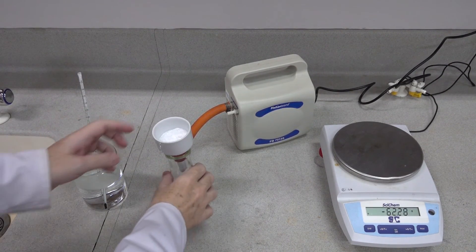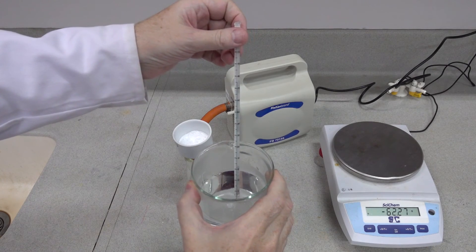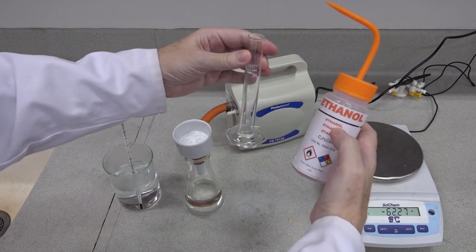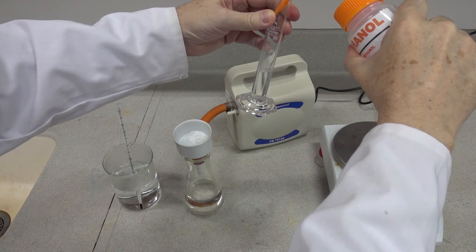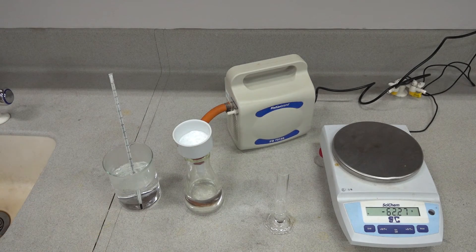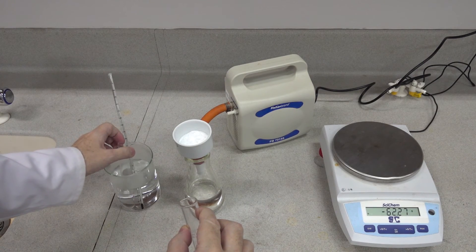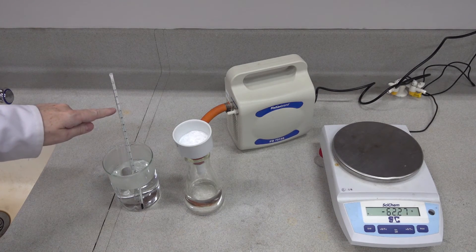In the next part of the experiment we're going to recrystallise our crude product — our crude aspirin. We're told to prepare a water bath at about 75 degrees centigrade, which this one is. Into that we're going to introduce 15 cubic centimetres of ethanol in a boiling tube. This is the recrystallising solvent — it will dissolve the aspirin. That goes into the boiling tube and then into the hot water bath. Ethanol boils at 78 degrees centigrade, so at a temperature of 74 we shouldn't see any boiling; we're trying to avoid boiling the solvent.